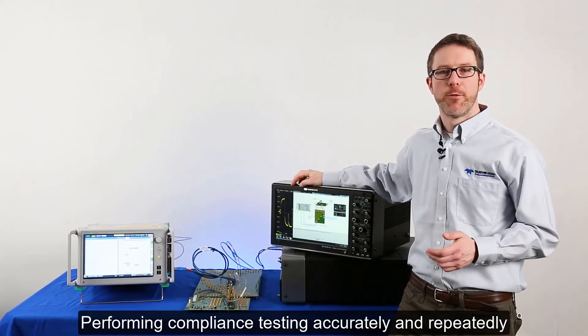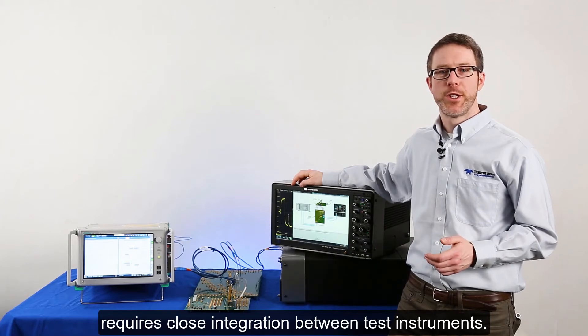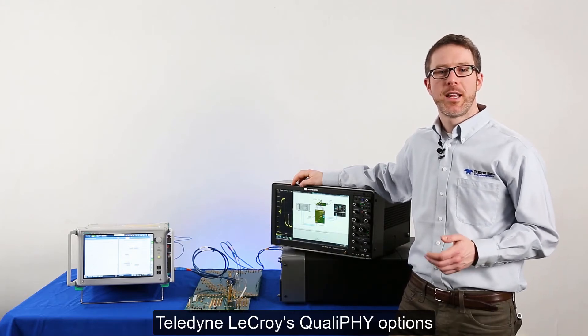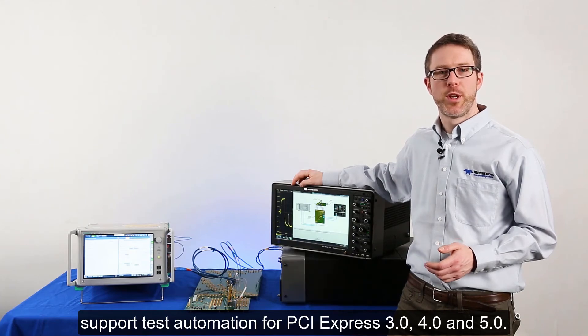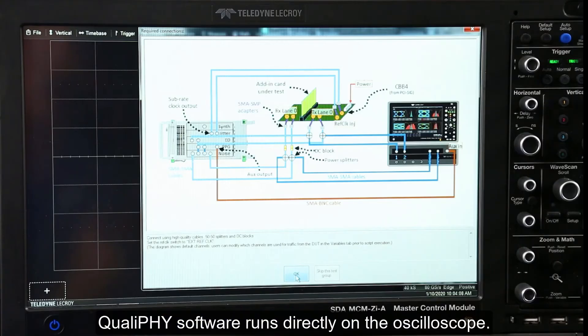Performing compliance testing accurately and repeatedly requires close integration between test instruments. Teledyne LeCroy's Qualify options support test automation for PCI Express 3, 4, and 5. Qualify software runs directly on the oscilloscope.